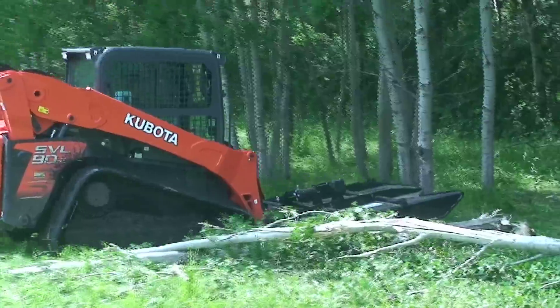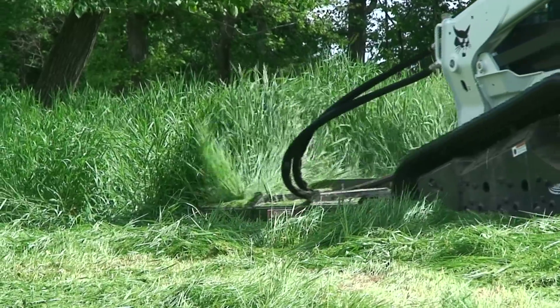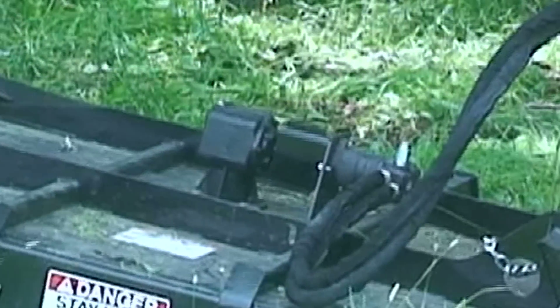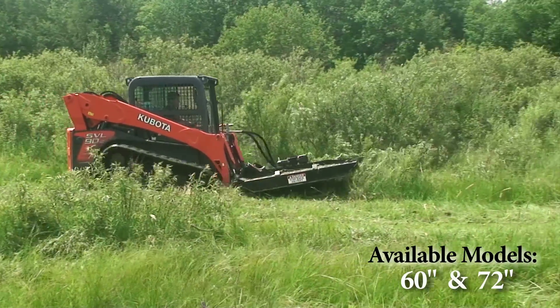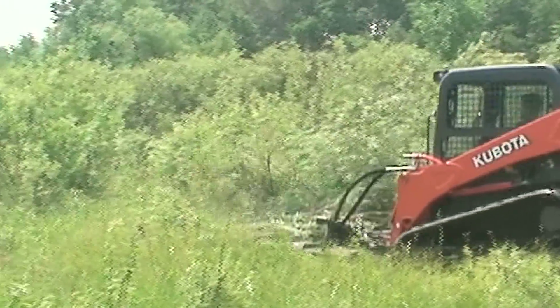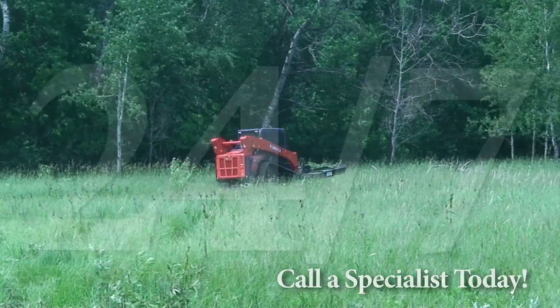The contour deck allows the blade to cut ahead of the frame. A hydraulic motor with gearbox provides maximum output. This mower will handle all of your property maintenance needs, with warranty and service long after the sale. Call one of our specialists today — you'll be glad you did.